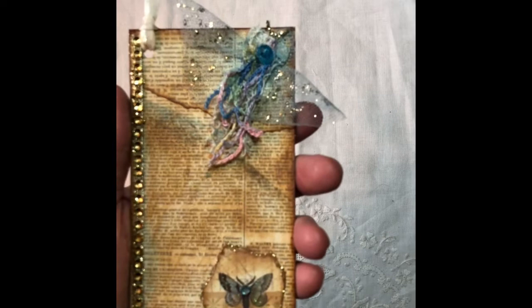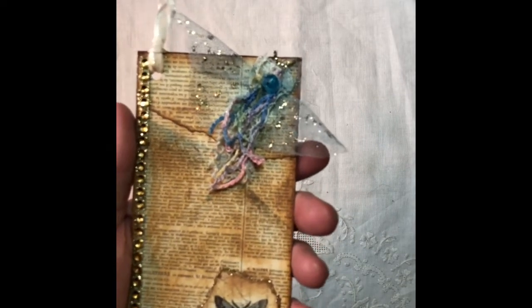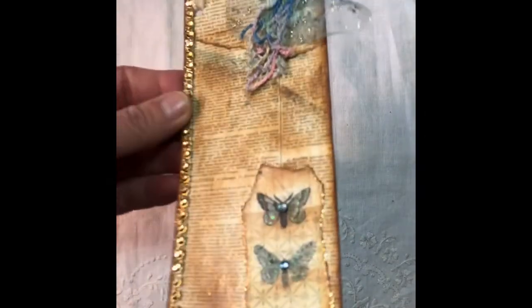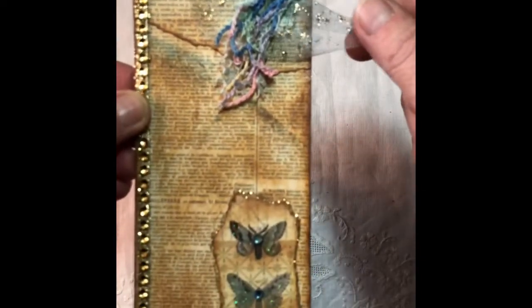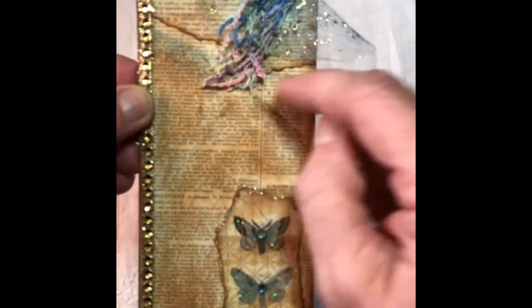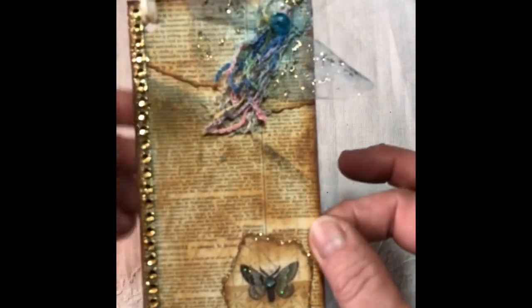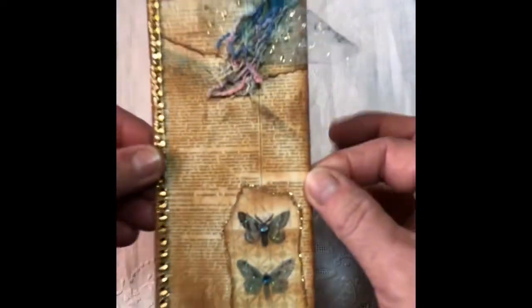This one is scrapbooking paper that I've just decoupaged and distressed and stickled up with some little glitter and bling. This is a butterfly here, and it wasn't supposed to be a butterfly — it just happened to look like one, so I thought, oh my gosh, it looks like a butterfly. So I had to finish it off like that.